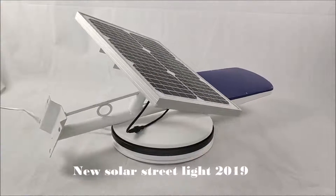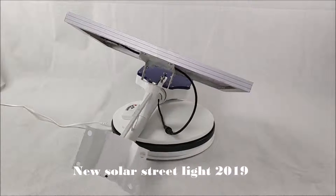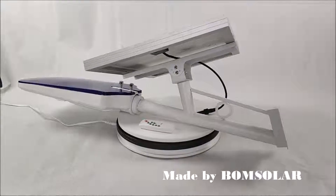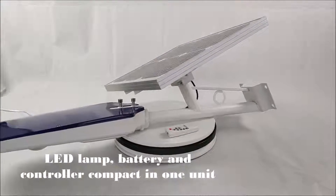New Solar Streetlight 2019, made by Bung Solar. LED lamp, battery and controller are compact in one unit.